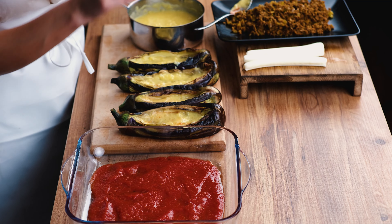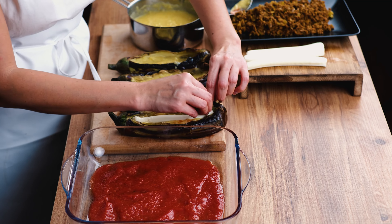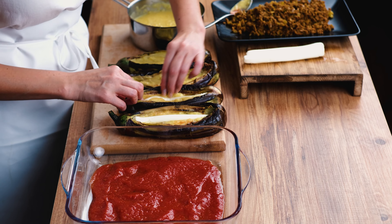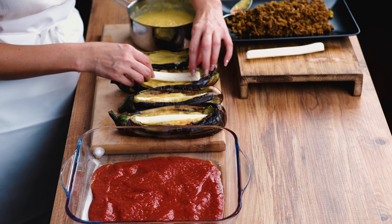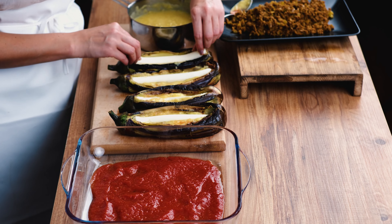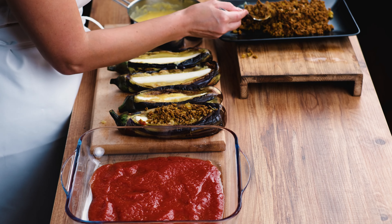Now I'm going to put one of these mozzarella sticks inside it. I'm a cheese lover so I like to use cheese in my foods. Then I'm going to add the ground beef mixture on top and fill it with that material.